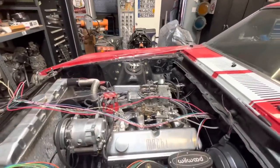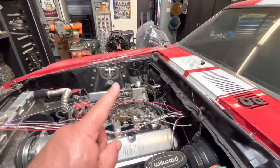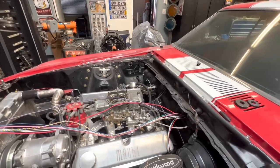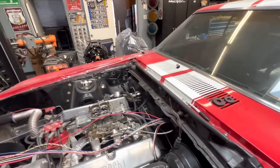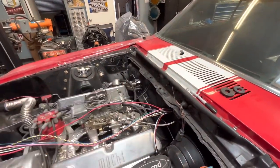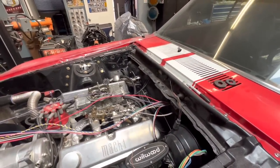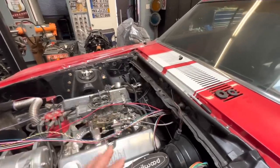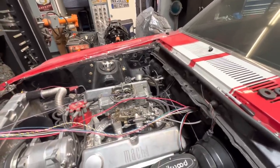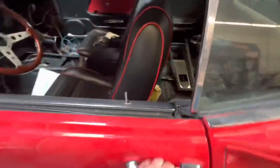We're going to do a battery relocation, so I'll end up putting a bulkhead fitting on the firewall and pulling the main power cable to the rear of the car. We'll have a convenience center up at the bulkhead fitting so if we need to jump the car, put a charger on it, or grab another power source, we can conveniently find it all up in the front of the vehicle. The fuse box is mounted in the stock location.